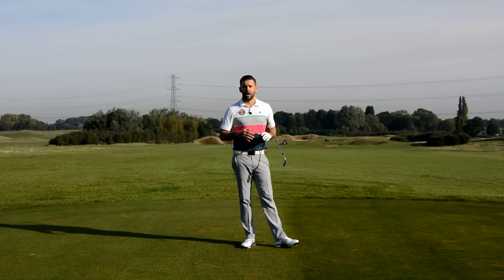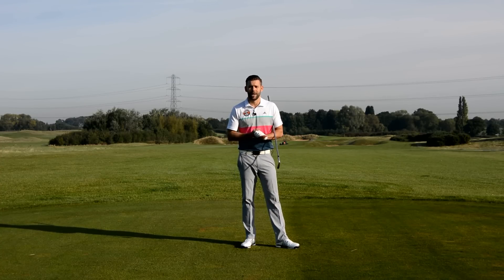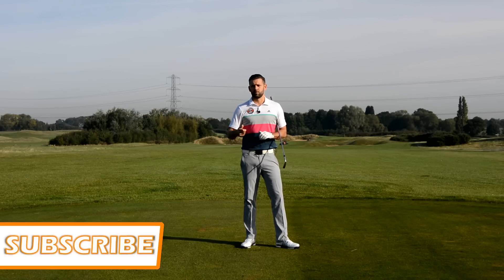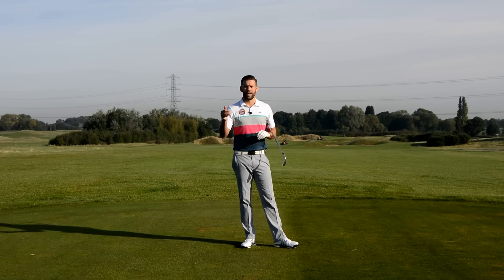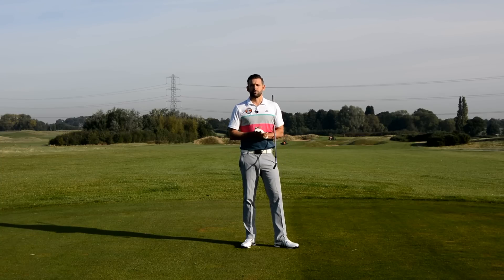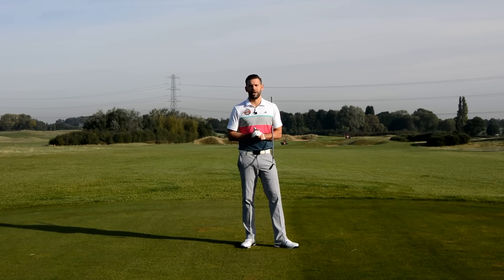If you like the video please click the like button. If you've got any comments post those in the boxes down below - I do try and get back to as many as I can. And if you haven't already please subscribe - loads more videos on my channel going up weekly, so just clicking the link in the description box down below will allow you to subscribe to the channel and get access to all those videos. Thanks again for watching and hopefully we'll see you back here again soon.